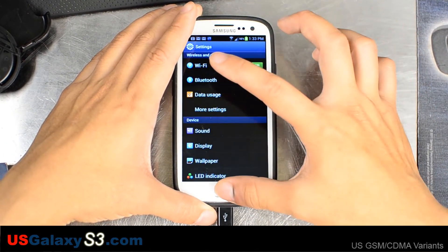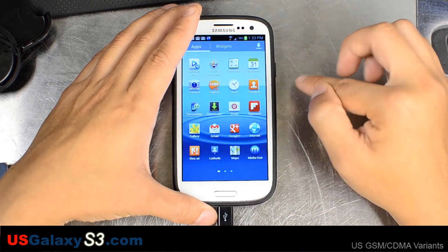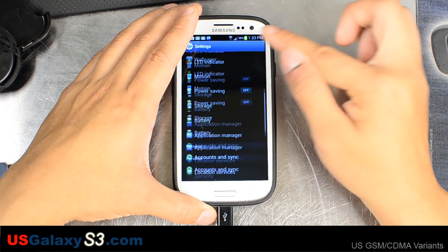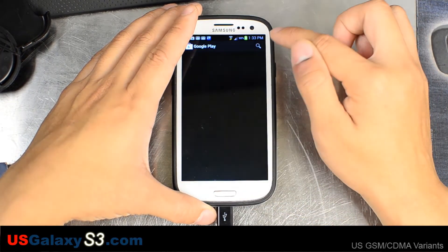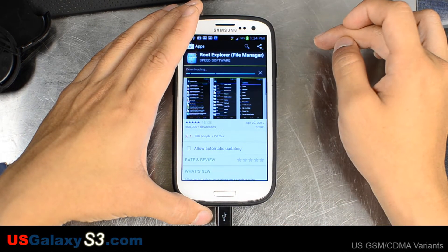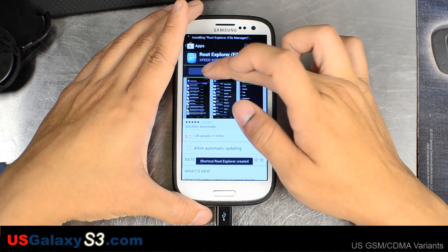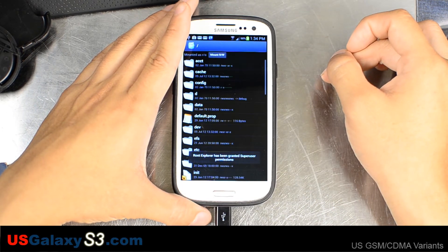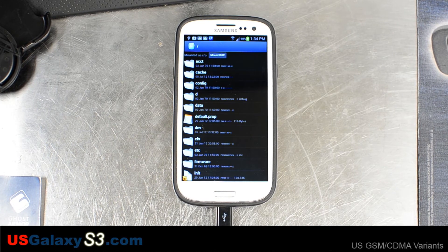Let's see what's on the device currently. We can see SuperUser right there. Let's get a program to test this out — I'm going to install Root Explorer and open it up. It's requesting SuperUser permissions and I'm going to say allow. So that means I do have root. You can donate to this developer — he's helped the community out a lot. There are separate threads for each device for support, and it looks like he's going to keep updating this with more things added. If you donate you get some extra tips and tricks.